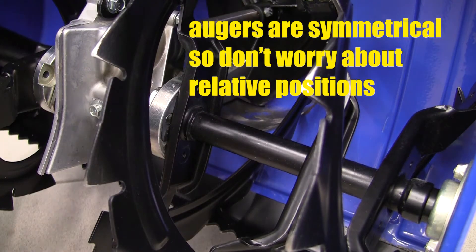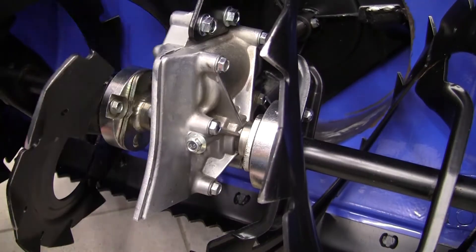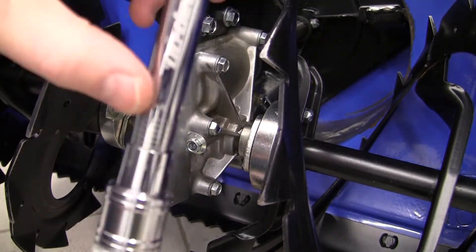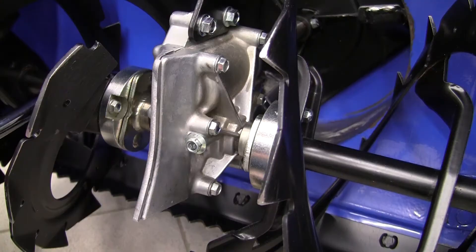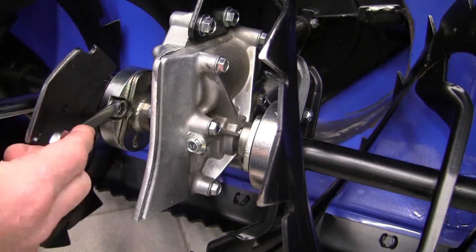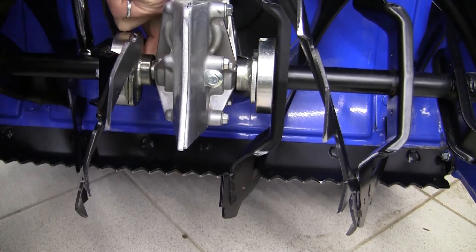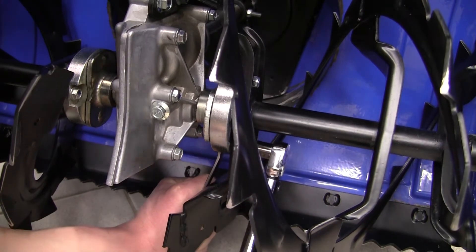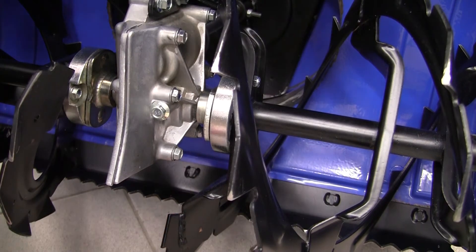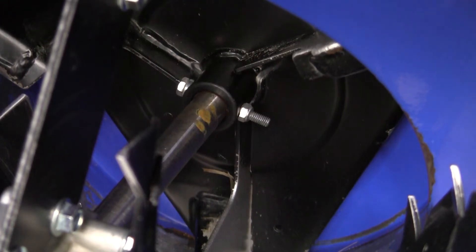We're going to put the shear bolts back in and torque them up. Torque here is 87 inch pounds — equivalent to 10 newton meters. We always do the torquing on the nut side unless we're not able to. All four are now torqued to 10 newton meters.